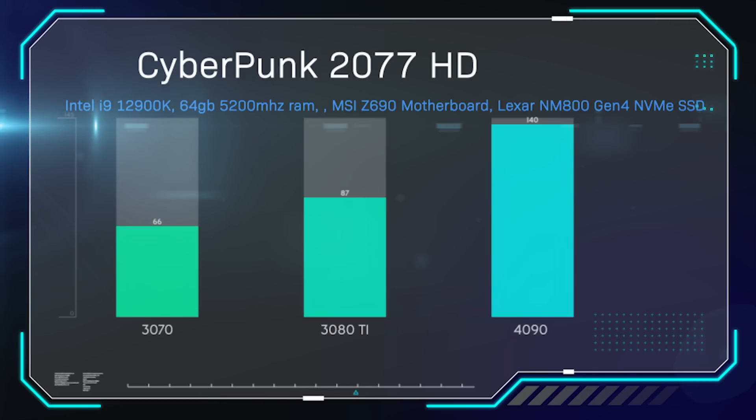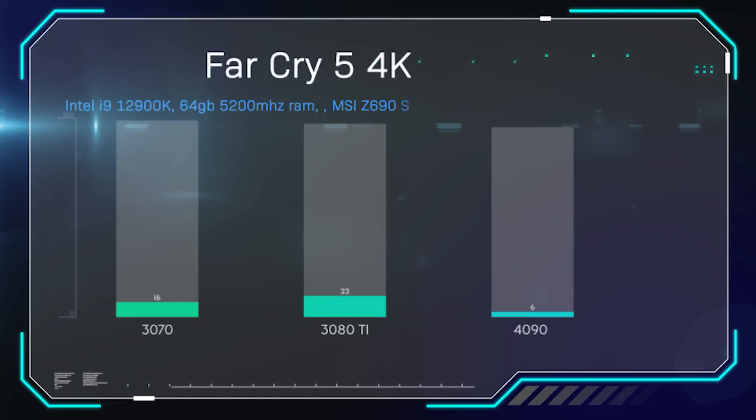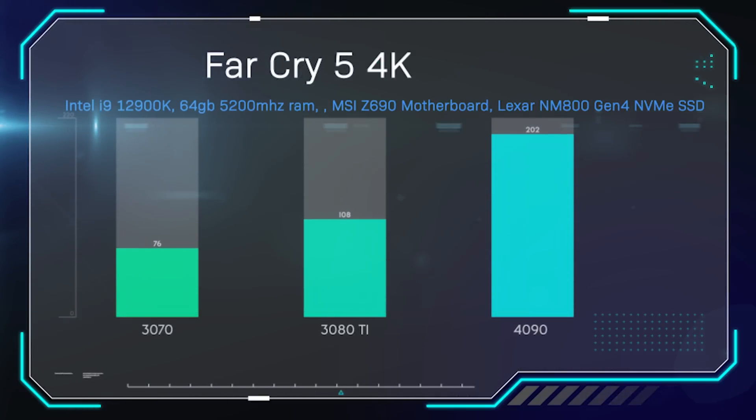We also did the same test in HD — though I'm not sure how many people will be gaming on HD with this card. You get 140 frames per second instead of 87. If you're spending £1,500 to £2,000 on a graphics card, more than likely you're going to be gaming on a 4K screen.